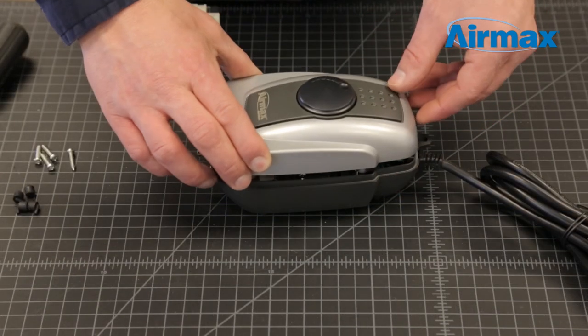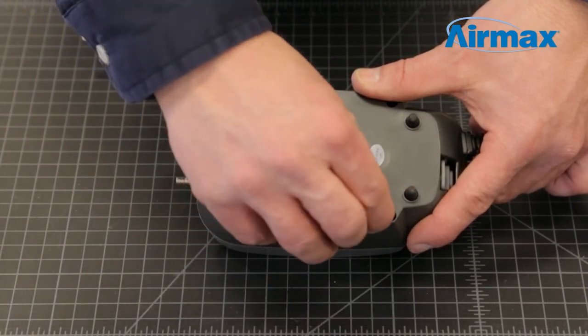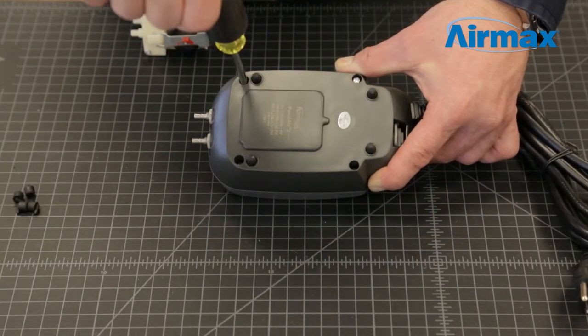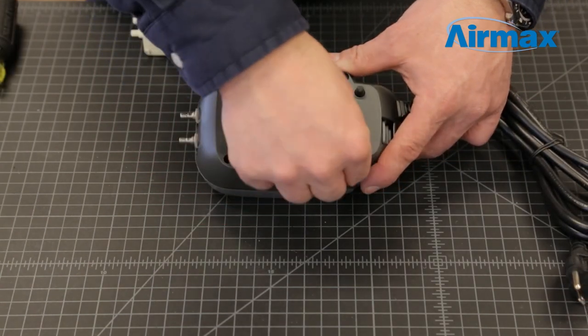Now carefully reattach and secure the upper and lower casing using the four case screws. Then replace the four rubber caps protecting the case screws.